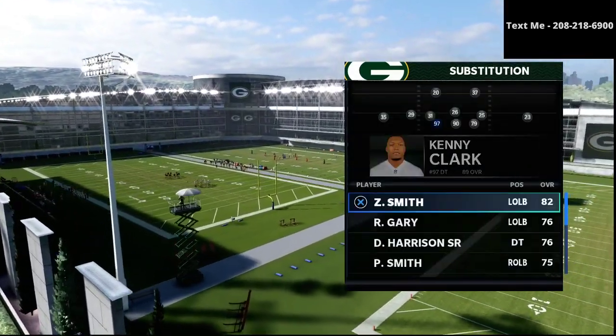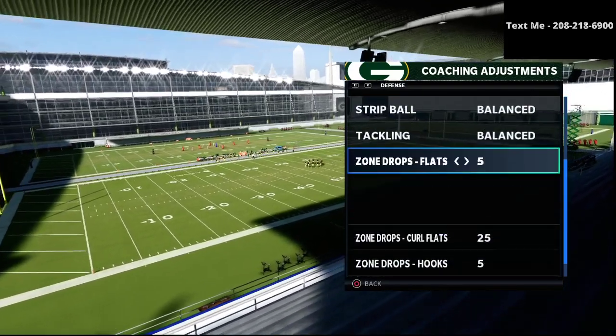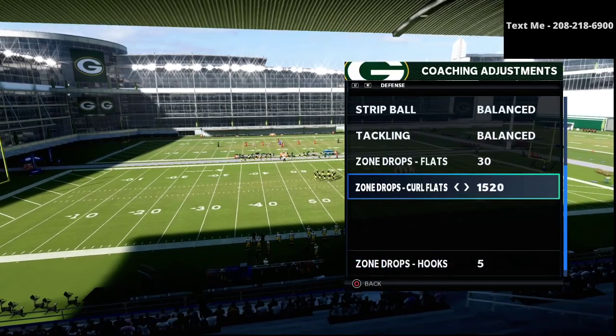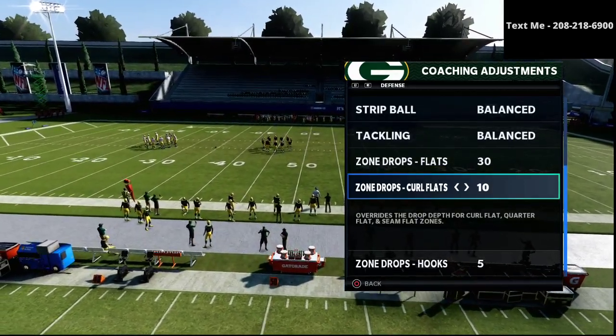Now in this video, we're specifically focusing in on why the Nickel 3-3-5 Wide is the best defense in the game. About 75% of you would agree with me on the poll that the Nickel 3-3-5 Wide is special — it's very, very effective. It's probably the best defense in Madden 21, and the reason why is because it can do a lot of different things.